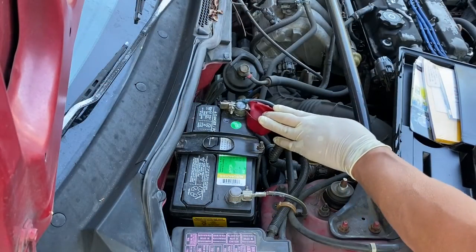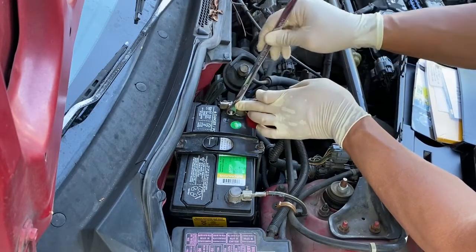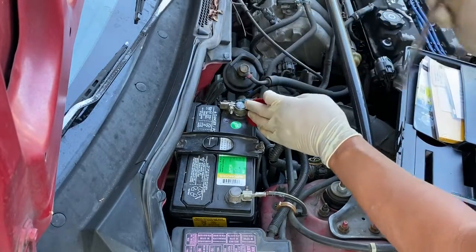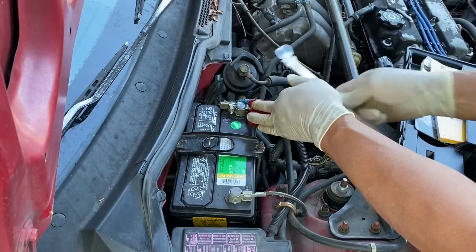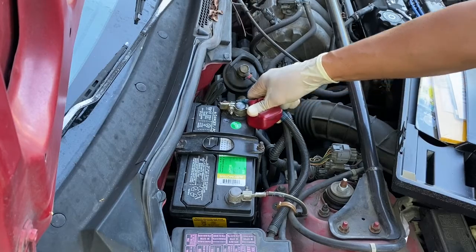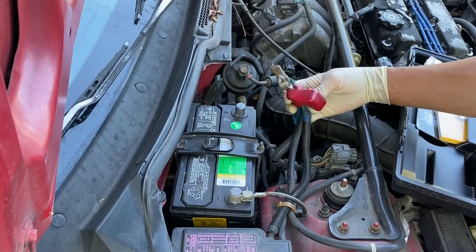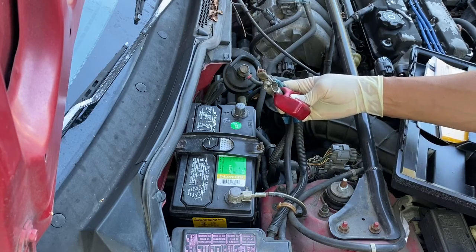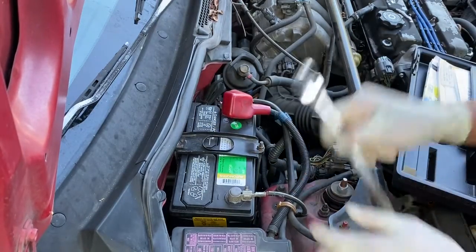Now we're here at the battery and the vehicle is running. I'm going to take my 10 millimeter and be careful not to touch any steel, and I'm going to loosen this cable right here. You can hear the motor running — let's rev it real quick. I'm going to loosen this. If I remove this and the alternator is working properly, the car should still remain running. Notice the car is still running and I've taken this cable off. If you have a bad alternator, this will not work — the car will shut down as soon as you remove this cable. Let's put that back on.